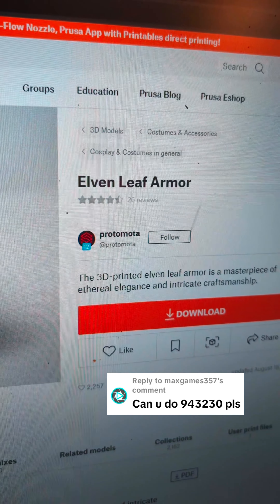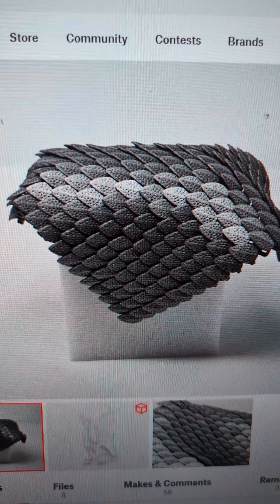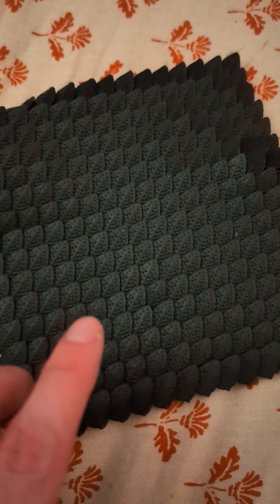943,230 is going to give us Elvin Leaf Armor. Well, that looks awesome. And it is finished. It came out really nice, although this was like the fourth attempt.